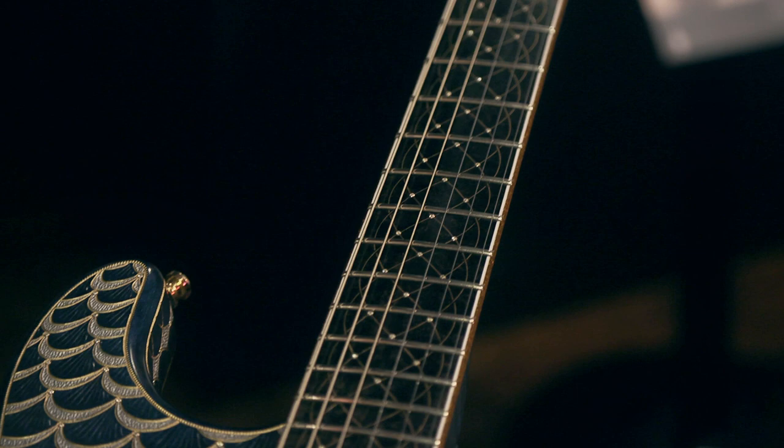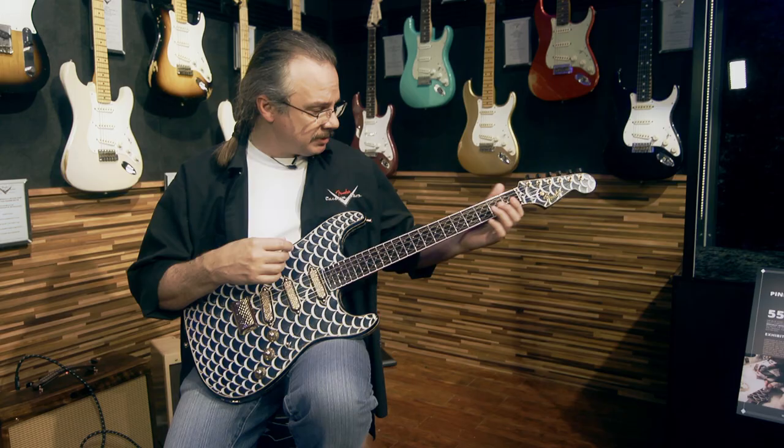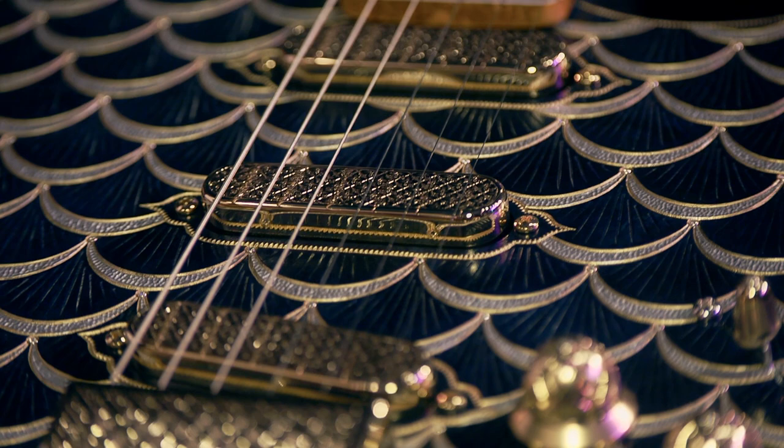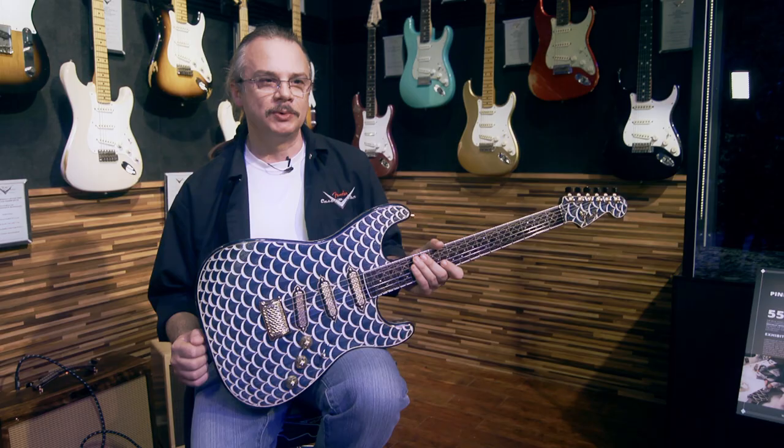Ten feet of 18-karat gold wire is inlaid in the bird's eye maple, and at each intersection of the trellis you have diamonds. That's the technique I've been using.